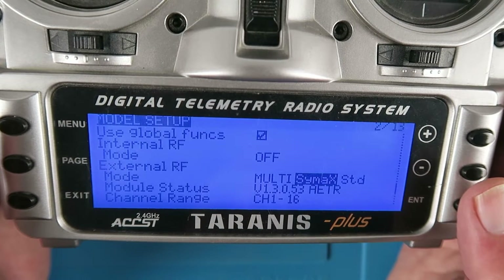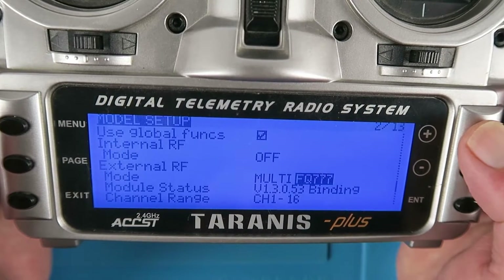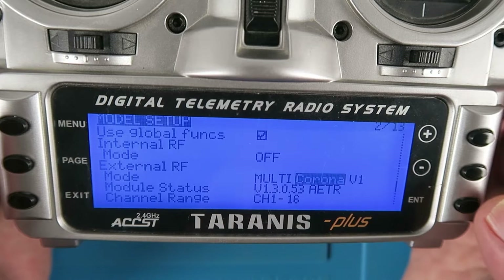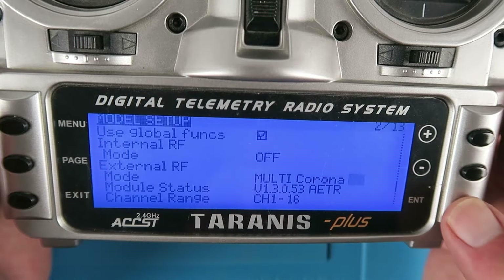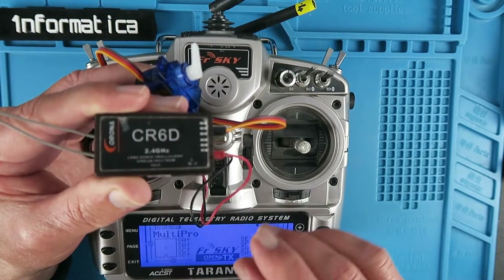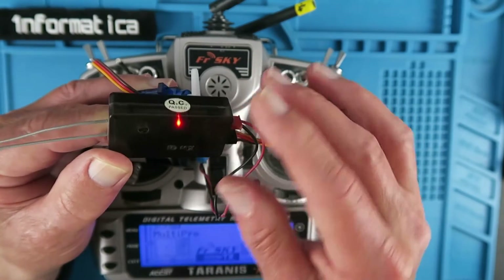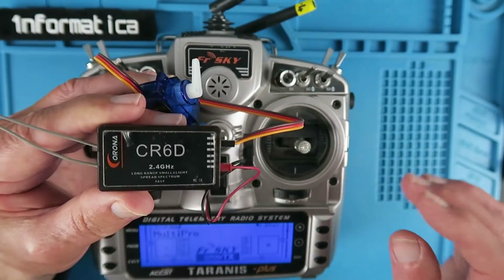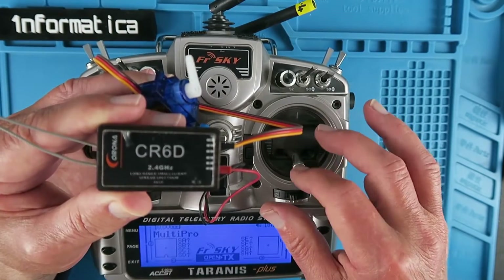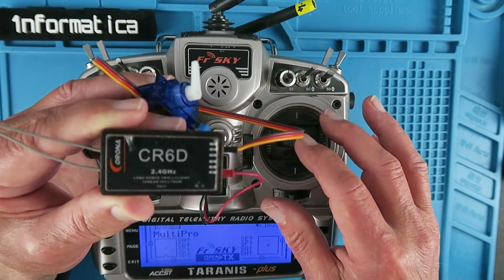Now I want to change the protocol to a different version. We enter here and scroll up through the different options — the beeping is it trying to bind. In my case I'm going to be using the receiver that cannot be named; in my case it's a V2. With that done we can now test the configuration. Turning the transmitter on — you can see there that it is now bound automatically. There's my aileron control. Very simple once you know what the actual settings are going to be.